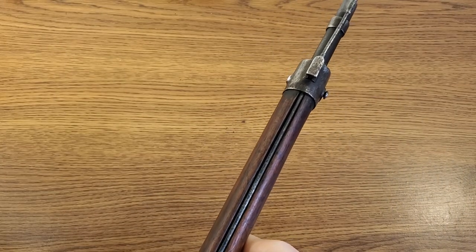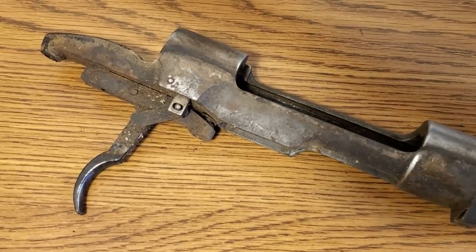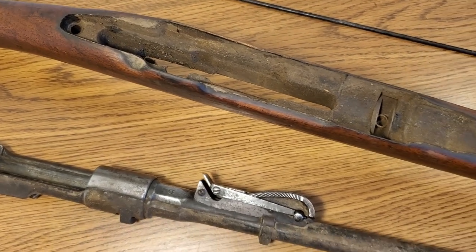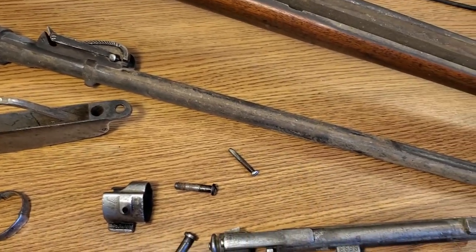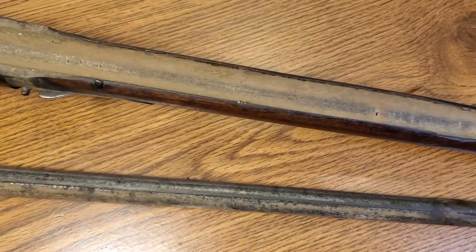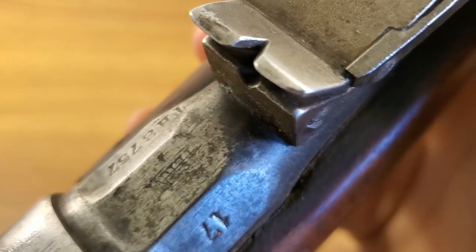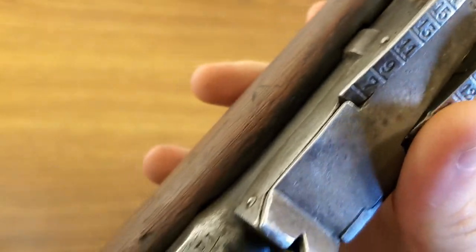I've recently added quite a few Carcanos to my collection because they are currently being imported from both Ethiopia and Italy. The ones I've added so far have been carbines, whereas this one is actually a proper full-length rifle. I've been watching these on Royal Tiger Imports' website ever since it came up and always thought they were a little overpriced at $400, but recently they had a couple of price reductions. There's our manufacturer marking — it looks like it is a Torino rifle dated 1917, so we have a nice World War One date. There's the serial number, and I can see right away that the bolt is non-matching, unfortunately.